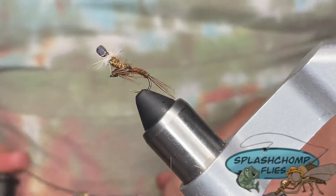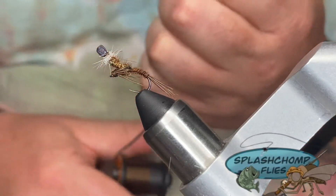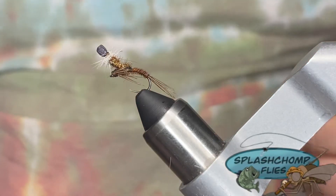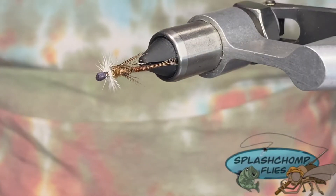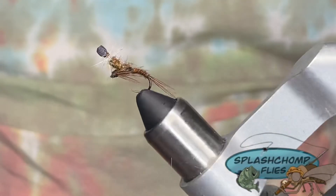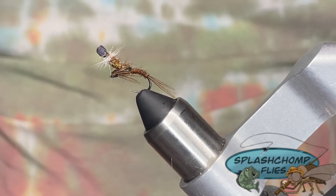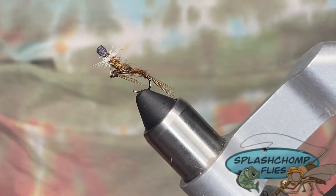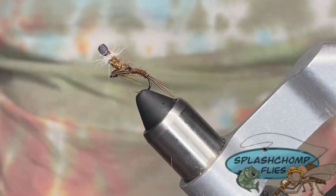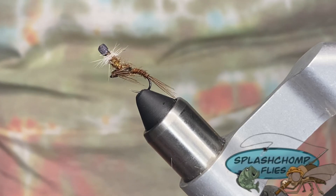That's all there is to it — that's a size 14. I'll tie this all the way up to a 12, down to an 18. Hopefully you guys enjoy it. Tie them up; they'll definitely take some fish. Show it to your friends. Don't forget to like our page and turn on the bell icon so when we upload new videos you get notifications. If you're not subscribed, go ahead and subscribe. Go check us out on Instagram and Facebook. And like always, if there's anything you want to see, just leave it in the comments below and we'll tie it up for you. Until next time.